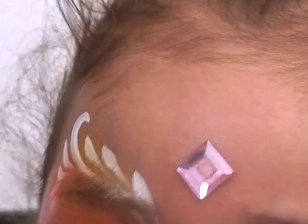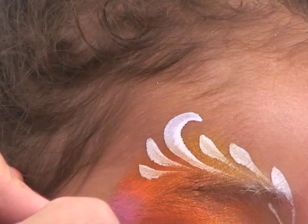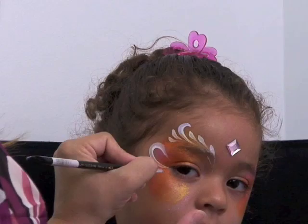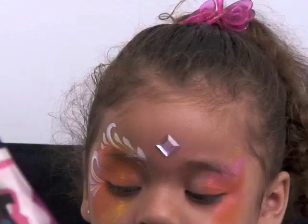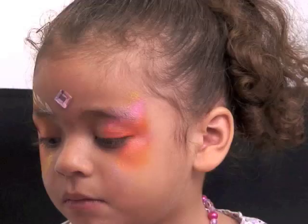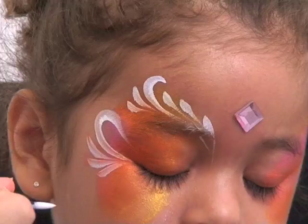From the corner of the eye — can you turn a little bit that way? — I'm just going to lay my brush down and swirl and create some more teardrops: one, two, three, right underneath that. This technique really just depends on using and mastering your teardrops. Can you turn a little bit more that way, pumpkin? Thank you.